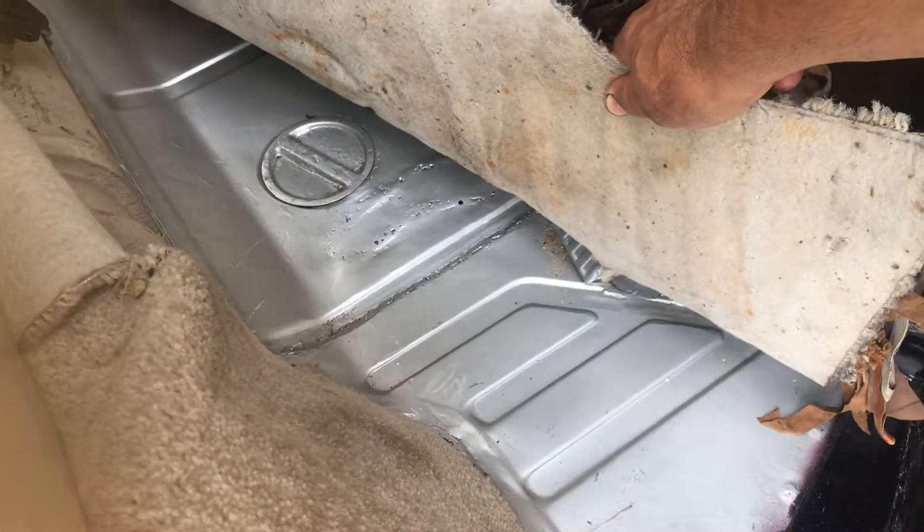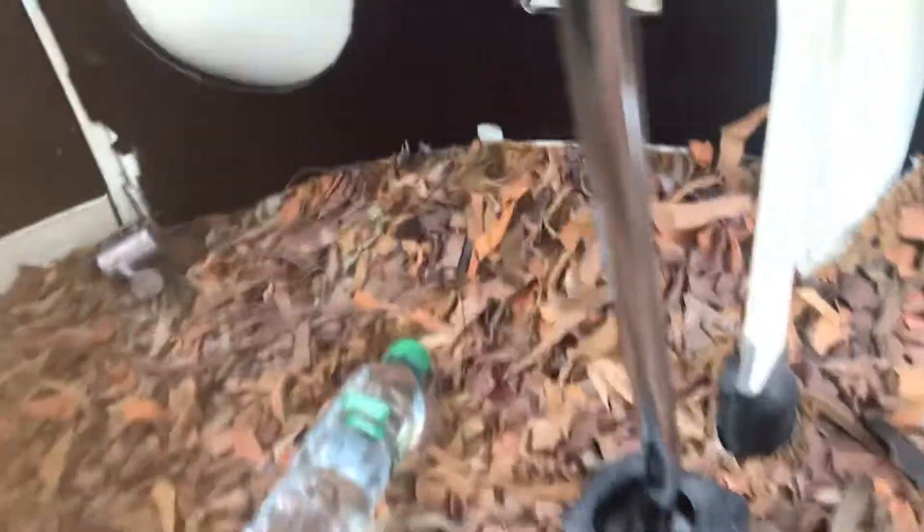This is the floor. It's had a couple of repairs but it is all rock-solid.